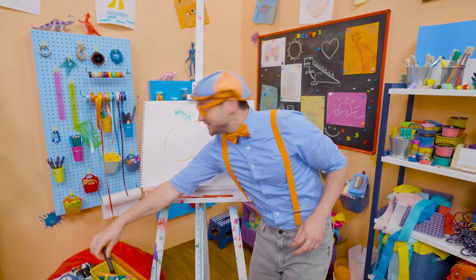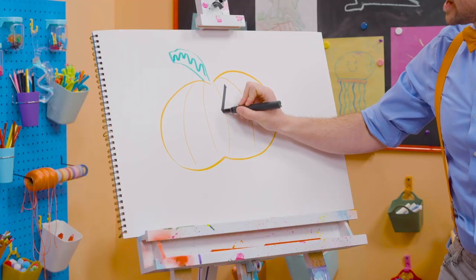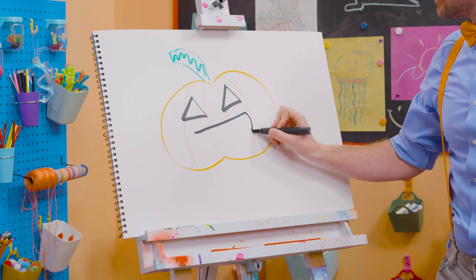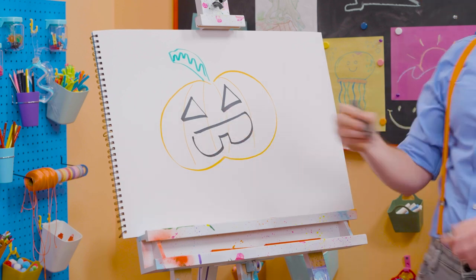And then for the silly face! Let's draw some triangles. There we go. And for the mouth. Yeah, like a tooth!